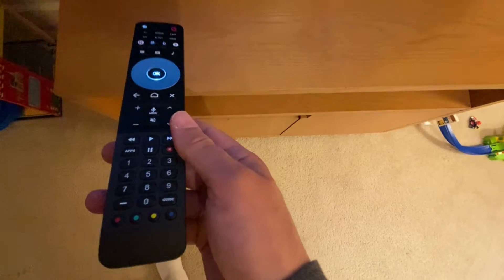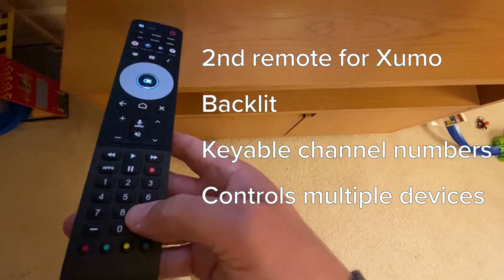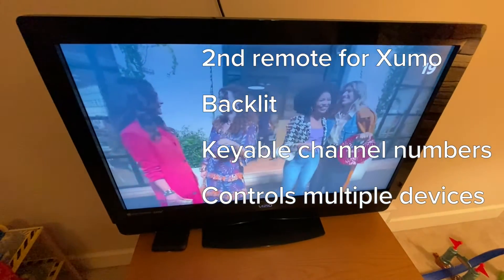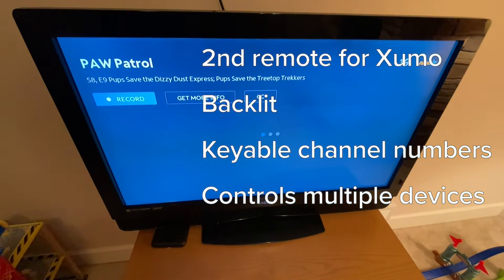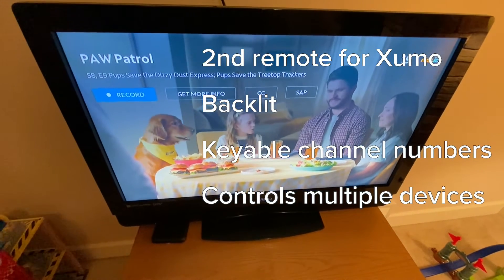Here's the end result. We have this One For All universal remote. It's backlit, it's a second remote for the Zumo box, it has keyable channel numbers, it controls multiple devices, and we've got it working with Zumo finally.